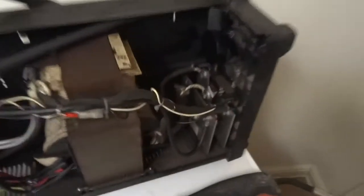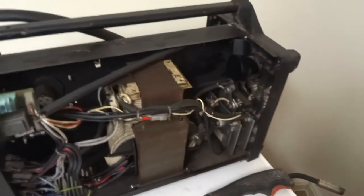I just found this welder in the scrap yard, so I'm going to do a quick video on how they work, what's inside them, and how to test them. But this video is just going to be about how they work.